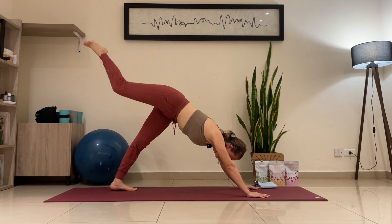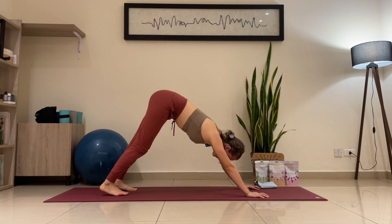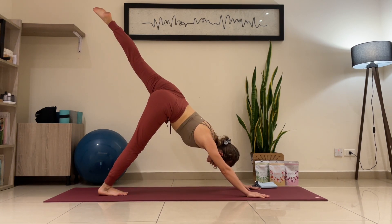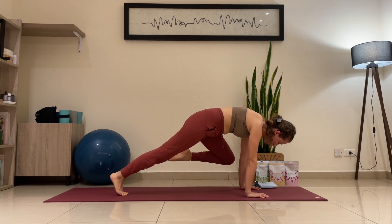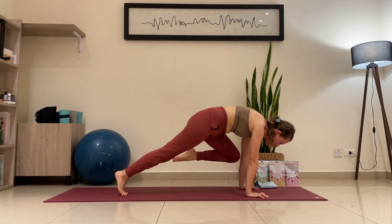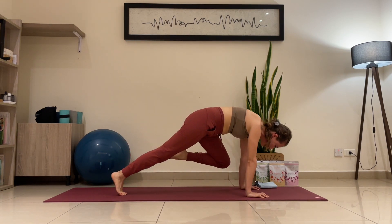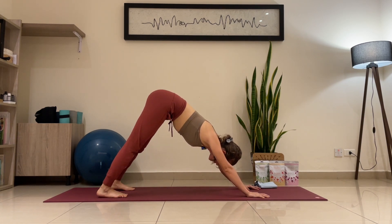Exhale — knee to the elbow. Release — downward facing dog. Maybe you're sweating already; it's normal and it's great, means you're breathing properly. Inhale — left leg up this time, point your toes. On your exhalation, stomach in, left knee to left elbow — tuck your tummy in. Inhale, extend. Exhale — knee to elbow. One more time. Inhale, exhale — knee to elbow. Release. Extend the hamstrings.